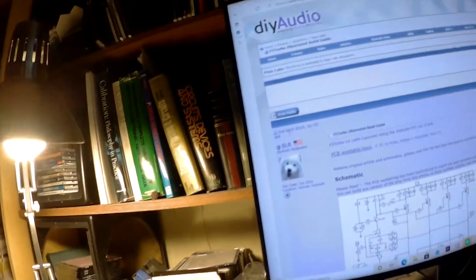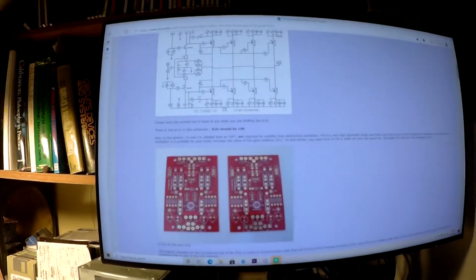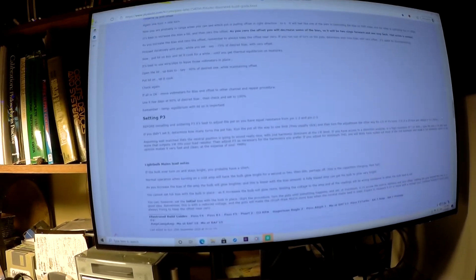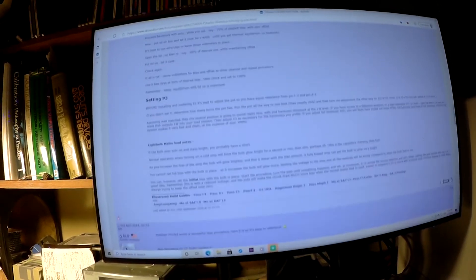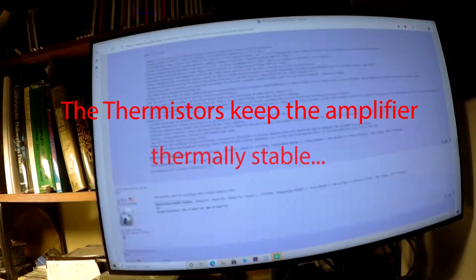If you haven't seen this, this is vital stuff. This was done by Forum Member 6L6, and it is just awesome. Here's the dim bulb tester. He also has extensive writing on the bias process here. We also have input from other folks.